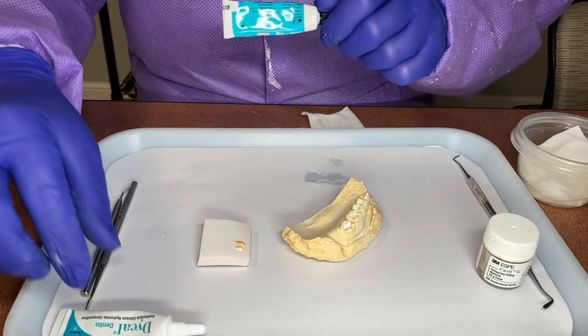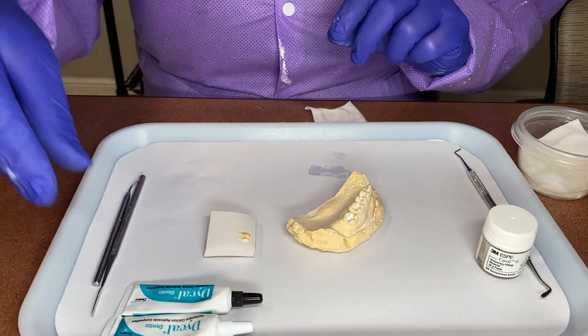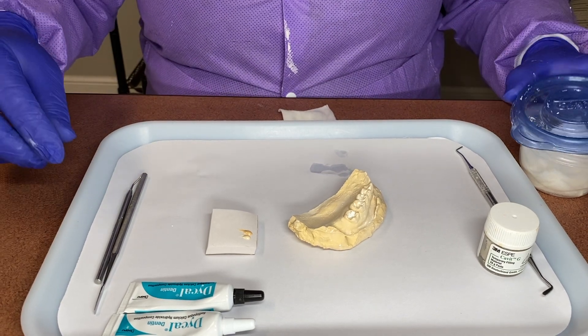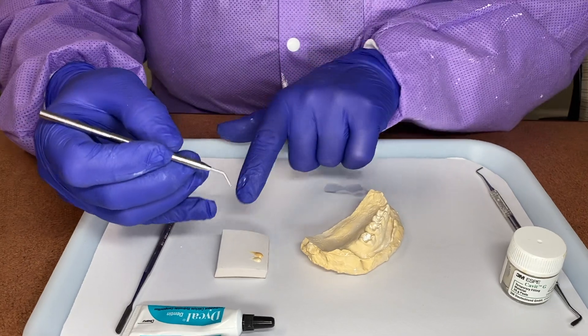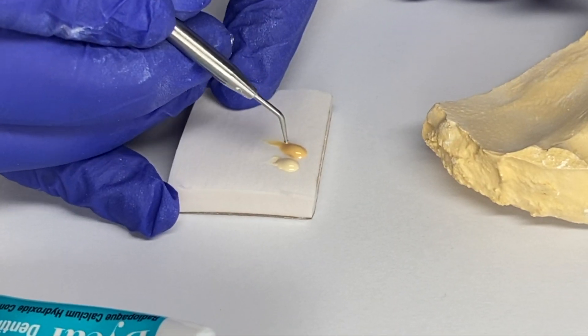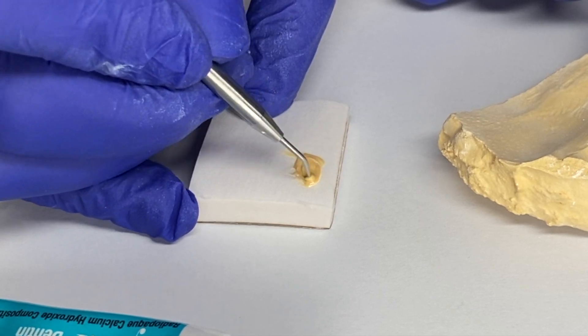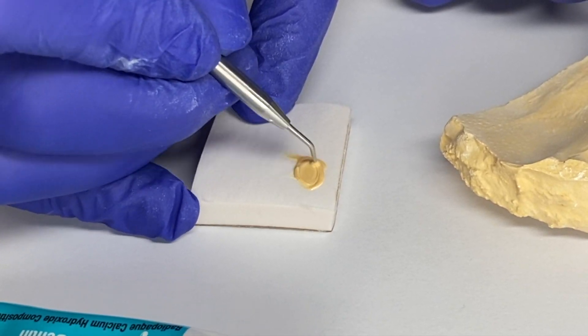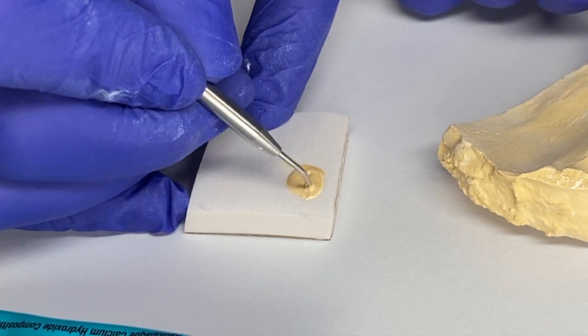The catalyst and our base — which are both calcium hydroxide — will be mixed with our Dycal applicator. We're just going to mix them together with small little swirls to incorporate them with each other. Mixing these together makes the proper material to go inside the tooth.